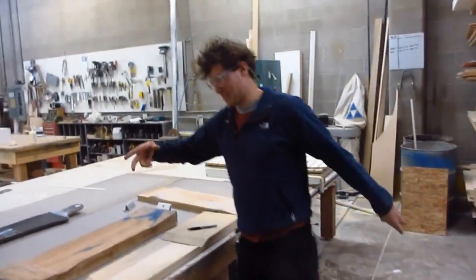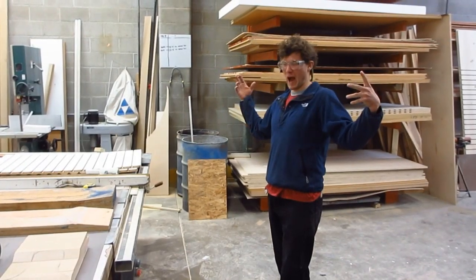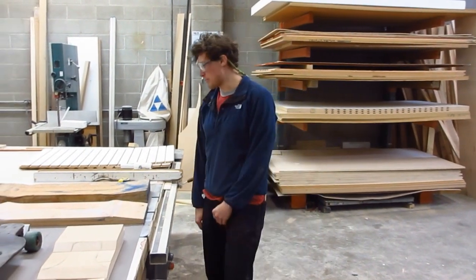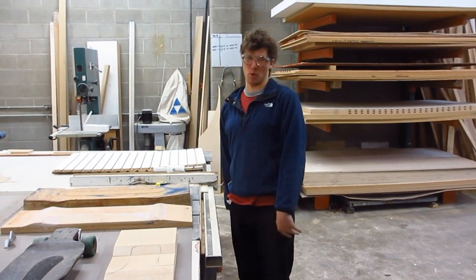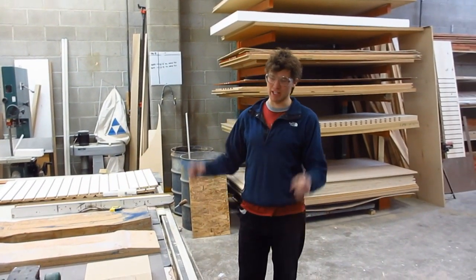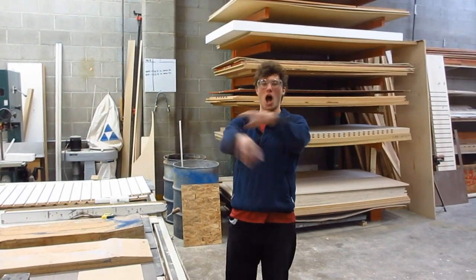This is Riley. This is Longboard Technology, and we're breaking it down on the Longboard Press. I'm going to hand it over to David, and he's going to fill you guys in on how to make the ultimate longboard.